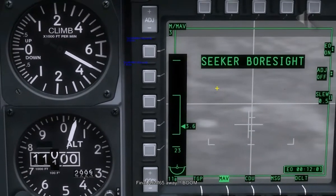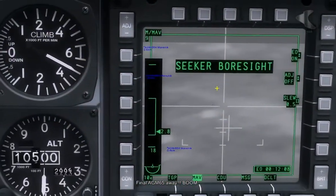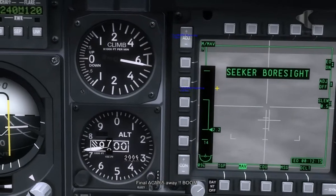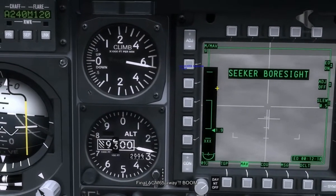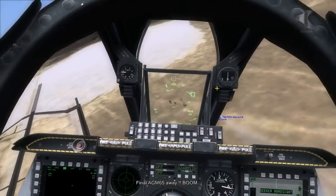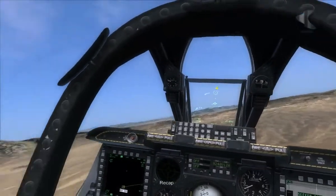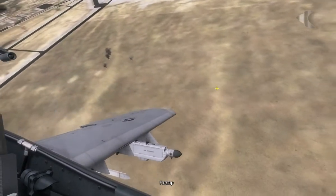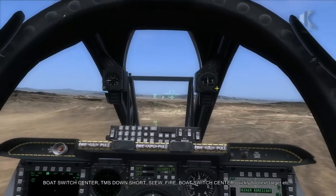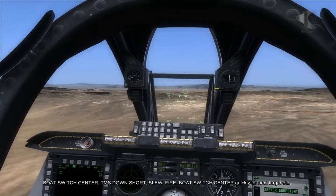We're coming into close distance now and we might get the fourth one. Okay, that's four away. Going to pull away from the target — took a little bit longer than I expected. So the key thing is that before each new Maverick has been selected, very quickly you've got to click or center the boat switch — toggle it.